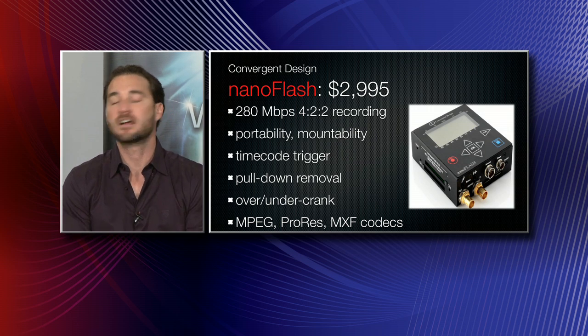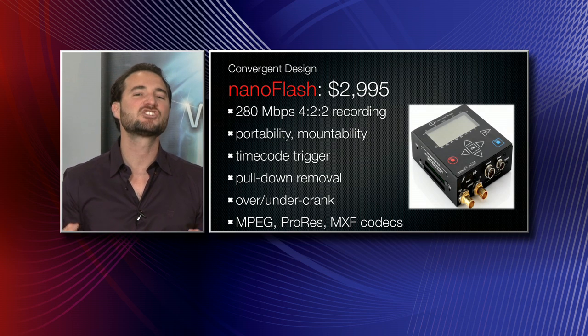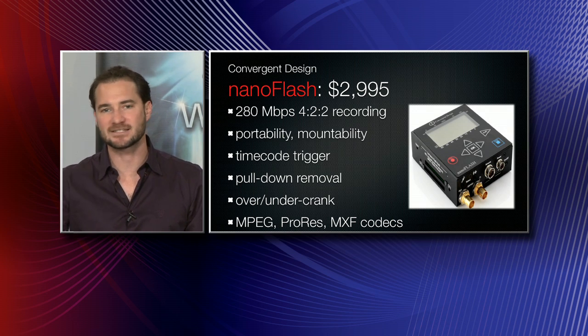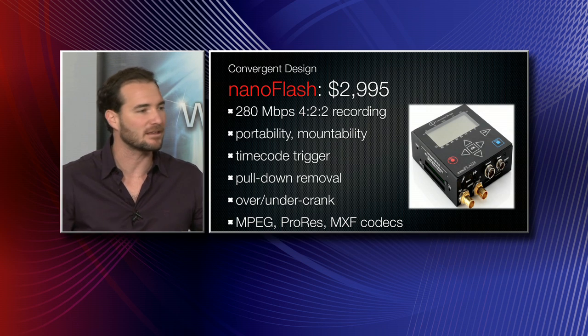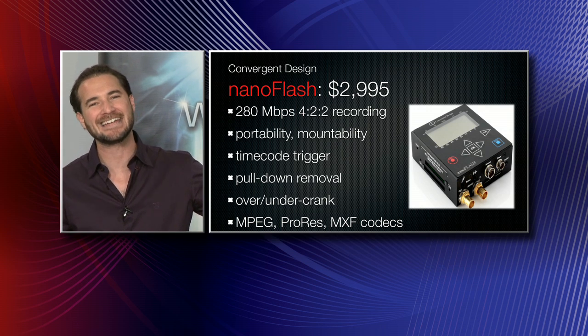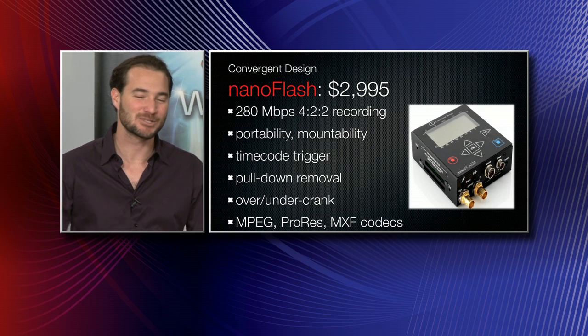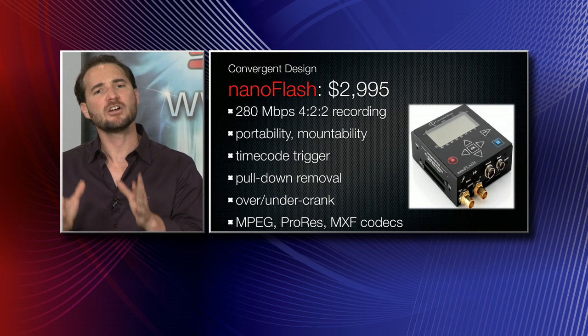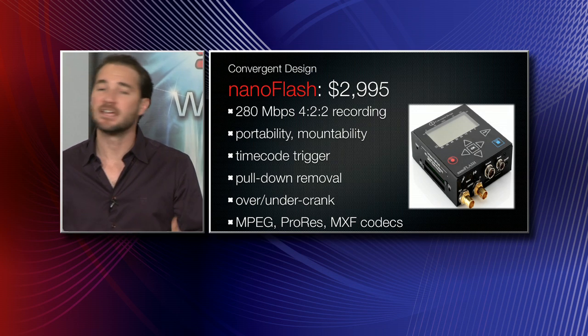A couple of other things to notice about this compact device: it's so small you can mount it anywhere. It doesn't even weigh a pound, and it has a quarter-twenty thread on the back, making it perfect for a Takuma-san AS7 live-back tripod adapter or a Noga arm-type device — which is pretty cool.